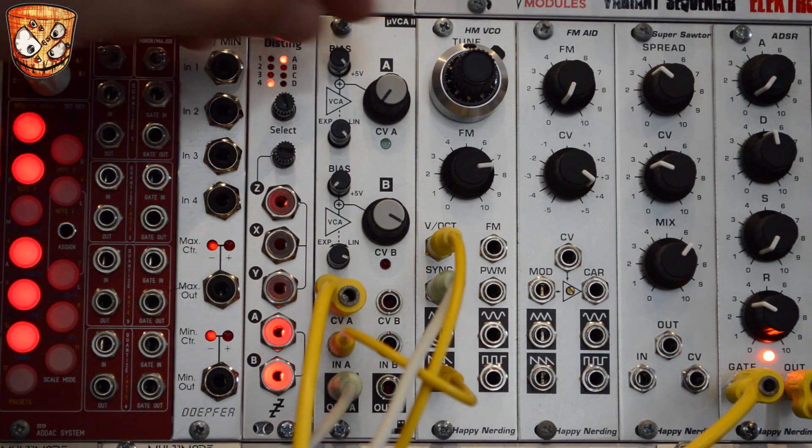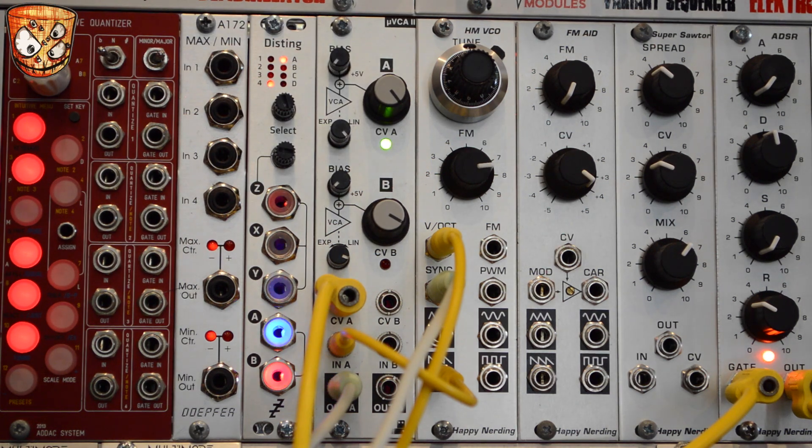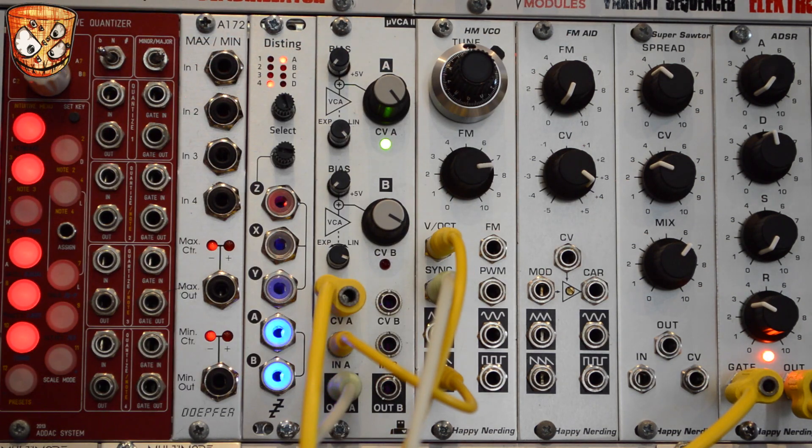Now taking down that VCA's level, I'll add some envelope modulation. Here's no sync. So as the pitch is changing on the Happy Nerding VCO, we get these tones working against that static tuning of the modulating oscillator's pitch.